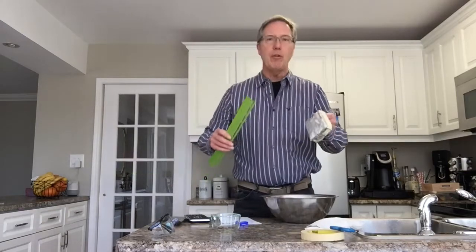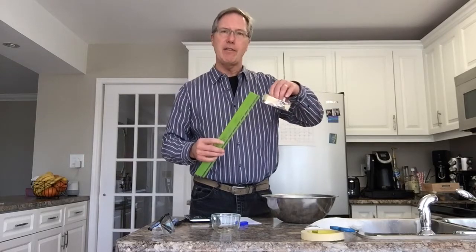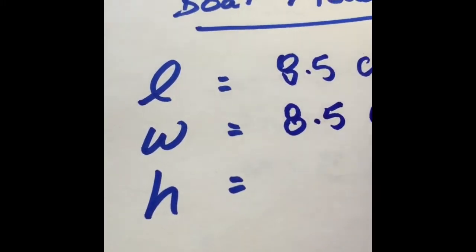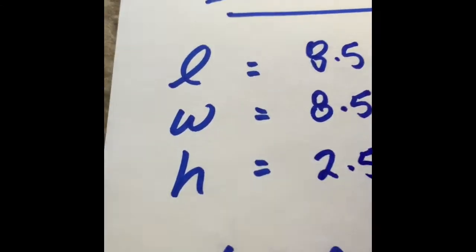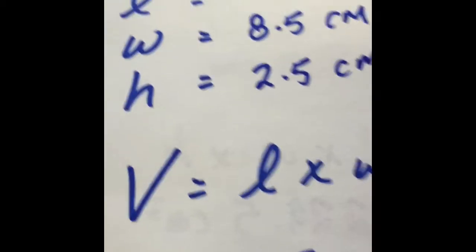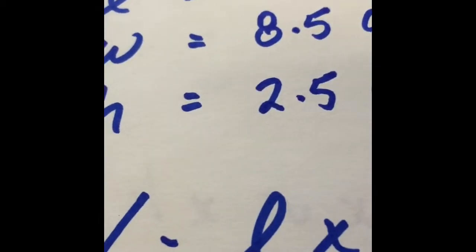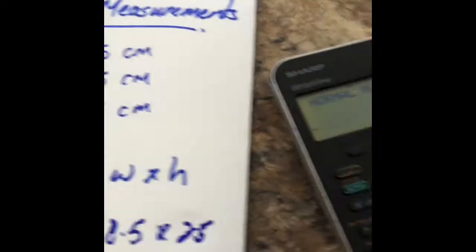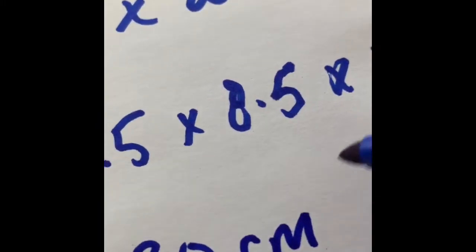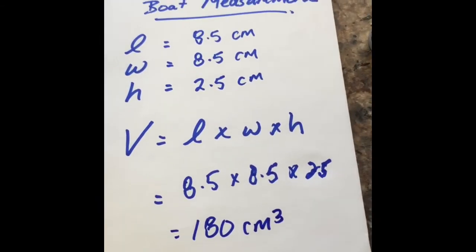So here comes the math. We're going to look at the measurements of our boat — the length, the width, and the height of the sides — and here's where our trusty calculator comes in. Our length was 8.5 centimeters, our width was 8.5 centimeters, and the height of the walls was 2.5 centimeters. So we calculate 8.5 times 8.5 times 2.5, and our total comes out to approximately 180 centimeters cubed. The volume of our boat is 180 cm³.